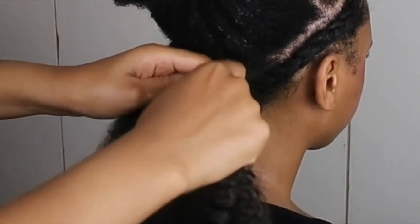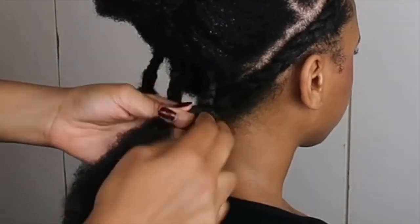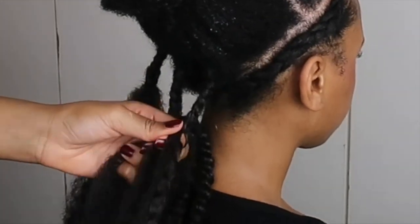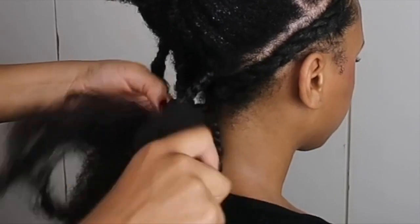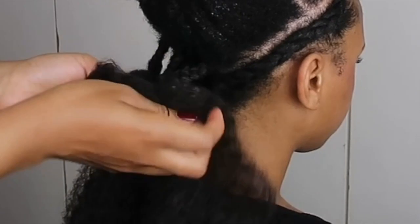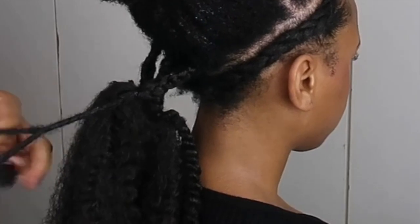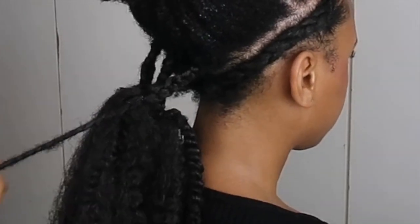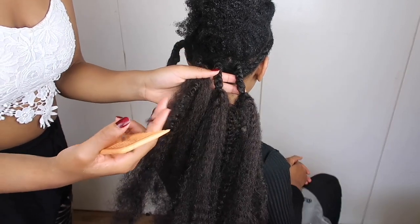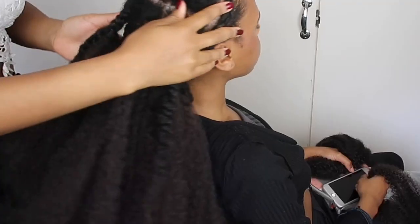Just twist it away and it will start to get thicker as it dries. I thought that was the best option for longer hair. If your hair is medium or a short length, this protective style is awesome because you would only have to stop where the rubber band is and not worry about twisting. Alma really wanted this hairstyle so I just had to think of a way to do it.